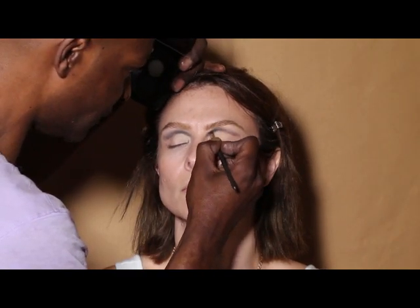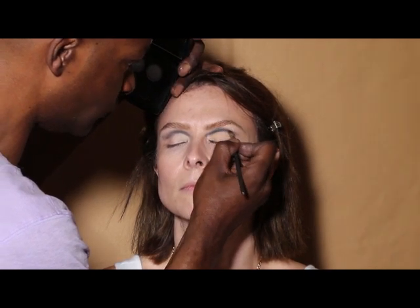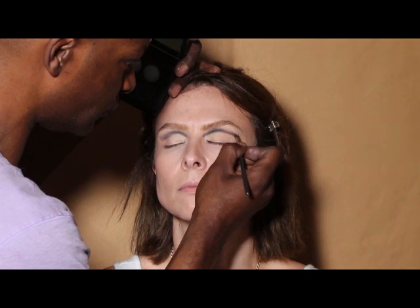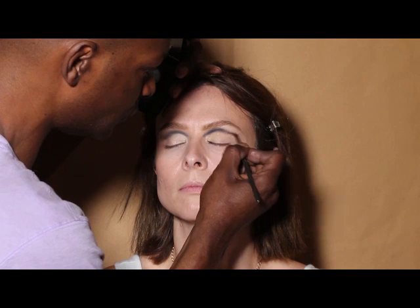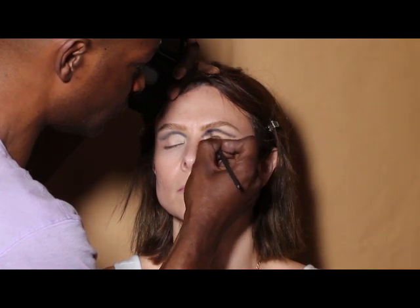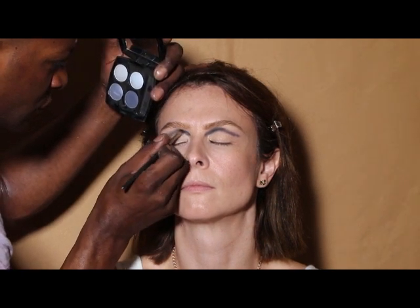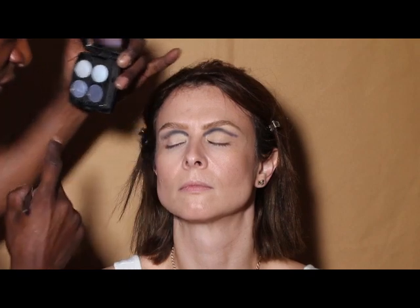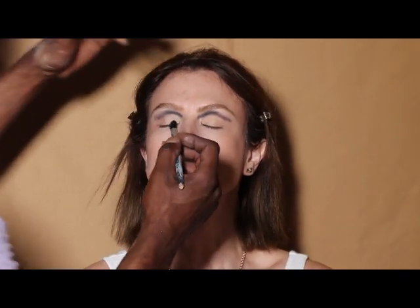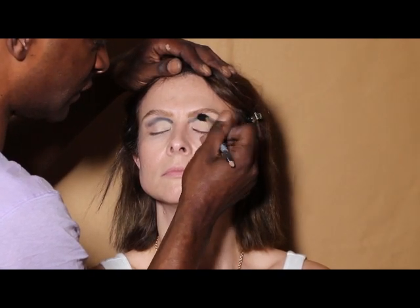I'm going to take a navy blue eyeshadow and go into the crease. Then using a small brush with no eyeshadow on it, I'm going to blend that line down really well.